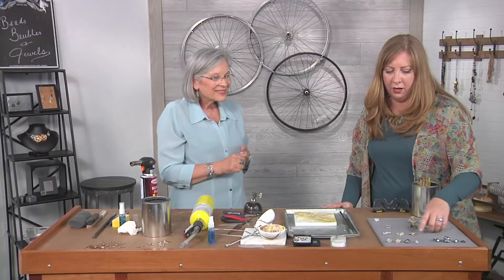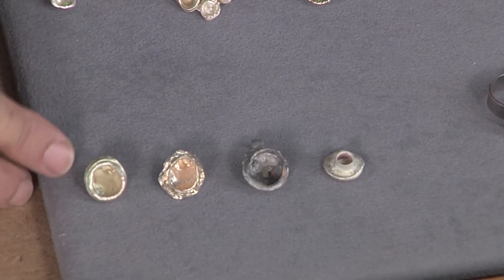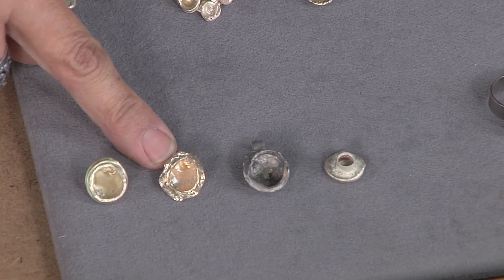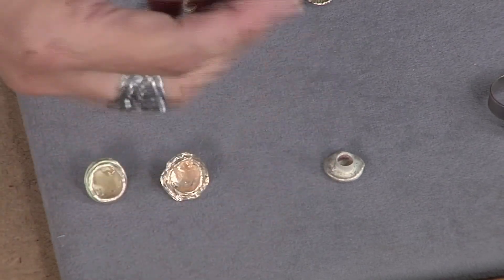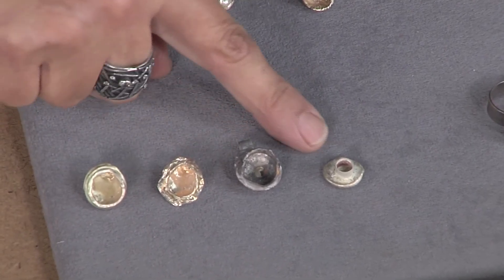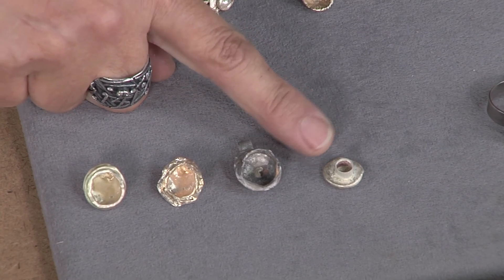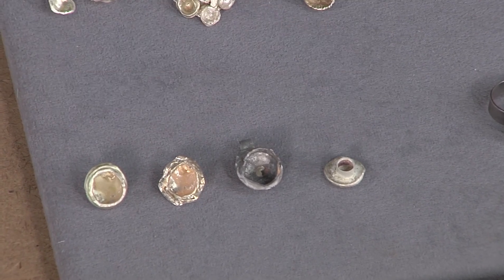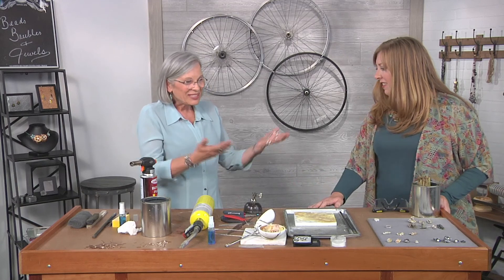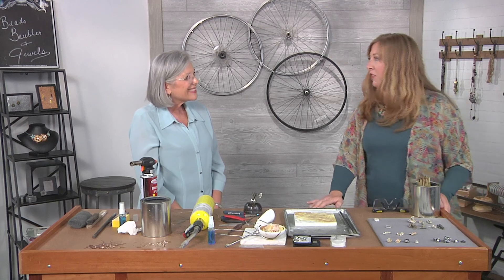Let's take a look at these pieces in the front here — these are different steps in the process. This is what it looks like when it comes out of the pickle: a little bit cleaner. Then this one has been burnished. This one has fire scale on it because it had a little tube soldered to the back — it's going to be a pendant. This one has the tube bezel soldered in place but not the stone set yet — it's getting ready. You can use up all your scraps and get really creative at the same time. You can either recycle your scrap for money, or recycle it and turn it into cool jewelry. Thank you so much, Eva. You're very welcome.